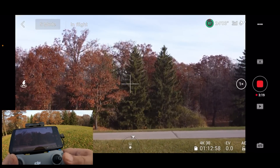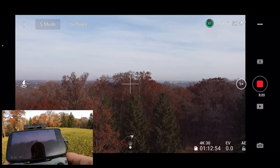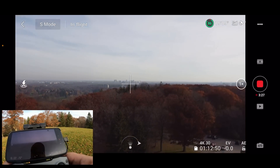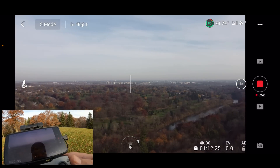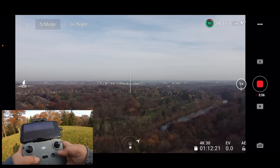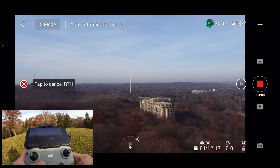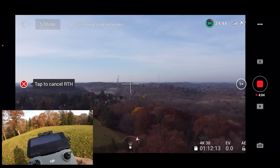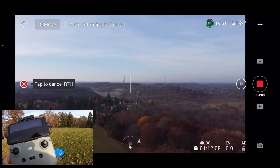Let's take it out again and go in a different direction — we'll head over this way. Don't want to get too close to that tower. We're 140 meters out, so let's initiate the return to home. Go home — there it goes. It's a good idea to keep a close eye on your screen just to make sure it's not going to hit anything. Don't just assume that it's going to come home safely — it's always a good idea to be cautious.